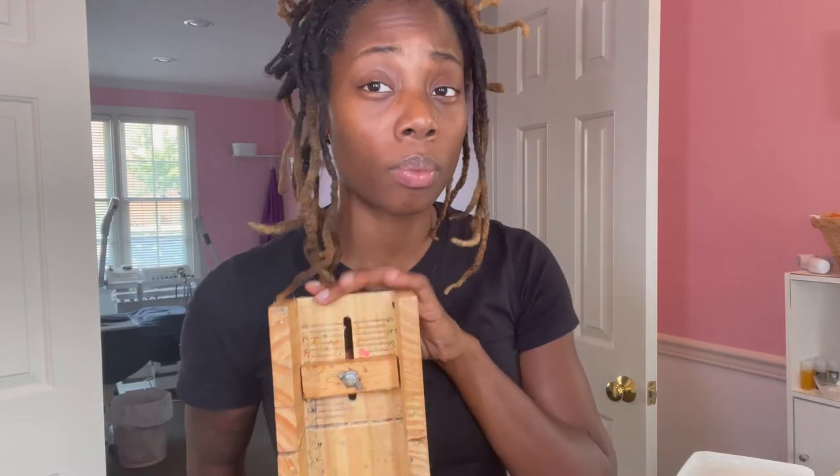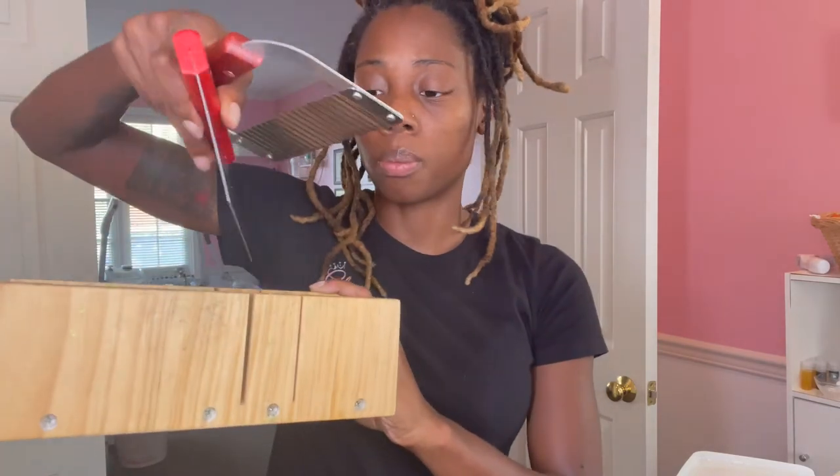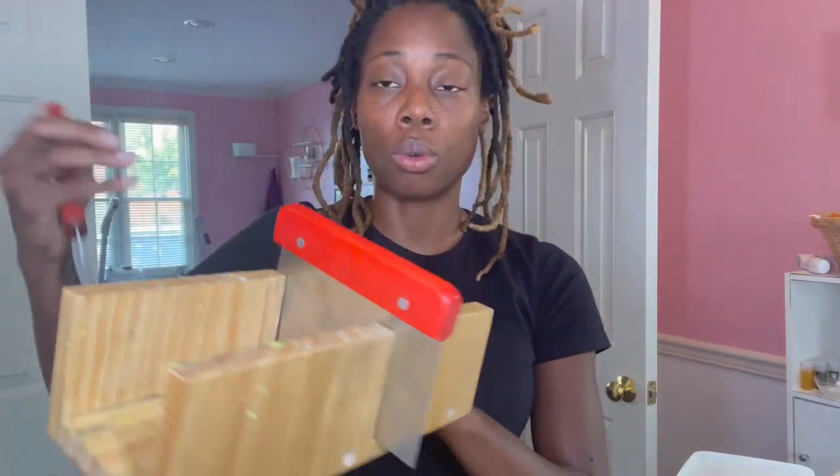You're going to need soap cutters. The straight one cuts clean edges, and the ridged one gives the soap ridged sides — I like that because it gives the soap character. You'll also need a soap cutter board. These can range from $30 to $200 or $300. This is a little cheap one for about $30. You set it to your desired width — say two inches — and cut for that length to get your bar.